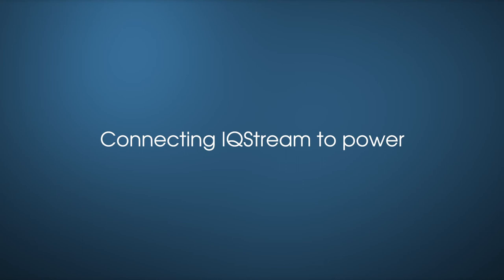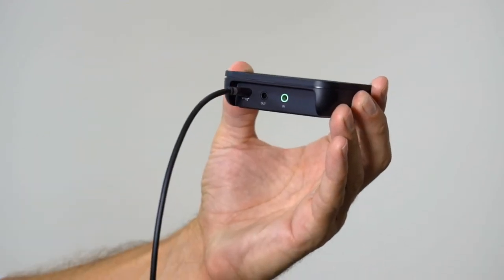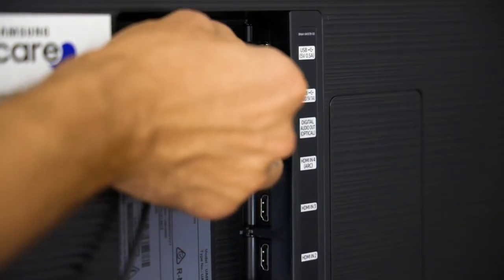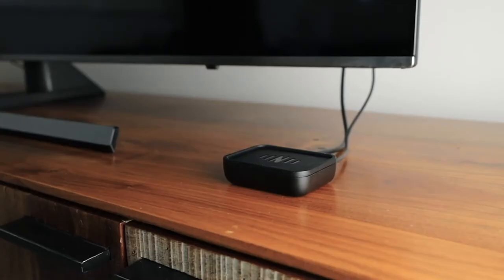To connect the IQ Stream to power, take the USB cable and connect it to the USB port at the back of the IQ Stream. Take the other end of the USB cable and plug it into the back of the TV. The light on the IQ Stream will flash white the first time it is connected.